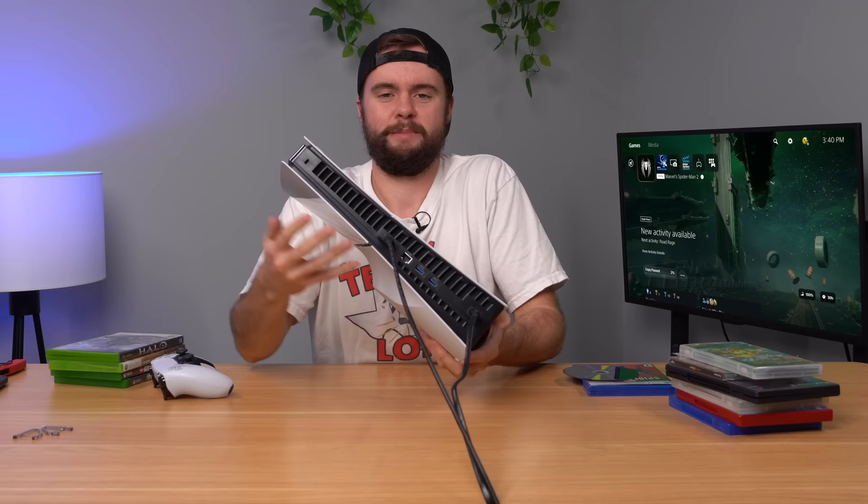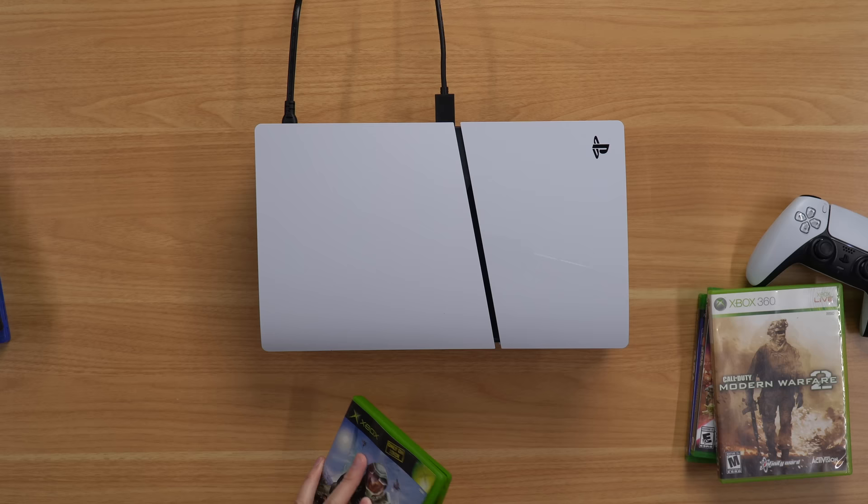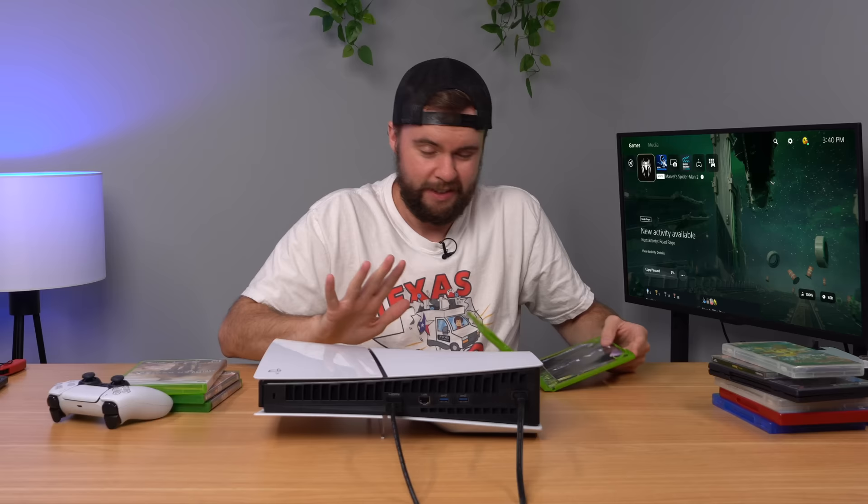By the way, don't flip your PS5 around when you have a disk in because it just gave me a nasty noise. Next up, we're going to go with our Xbox games. We've got an OG Xbox game to start with — we've got Halo. This is one of those games where I feel like it might take me to some sort of Xbox splash screen and show a little video. I've seen that before, I just don't remember which console.